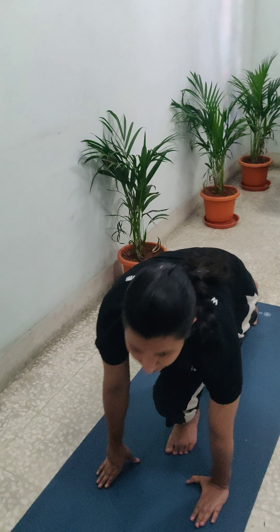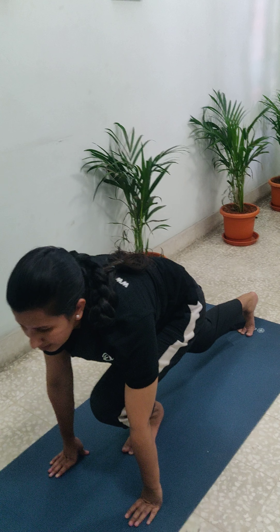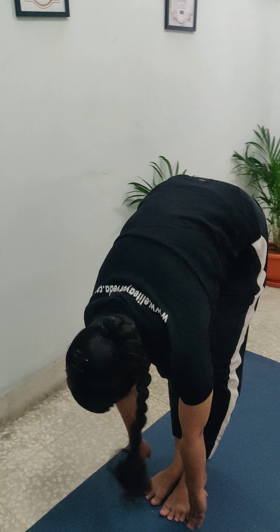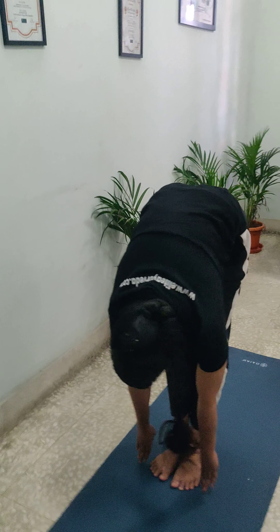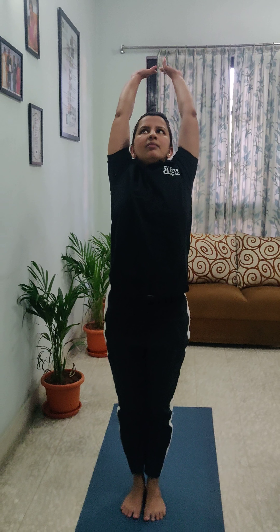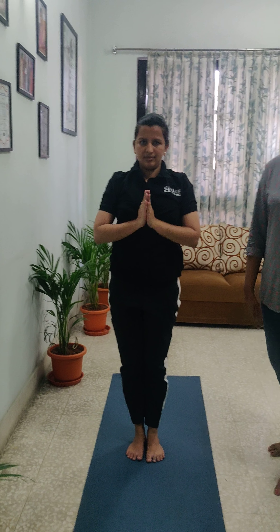Next comes Ashwasanchalanasana — inhaling. We are going back through the same steps. Next, Pada Hastasana — exhale. Next comes Hasta Uttasana — inhale. And comes back to Pranamasana — exhale.